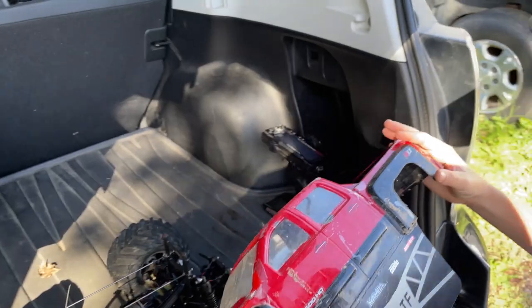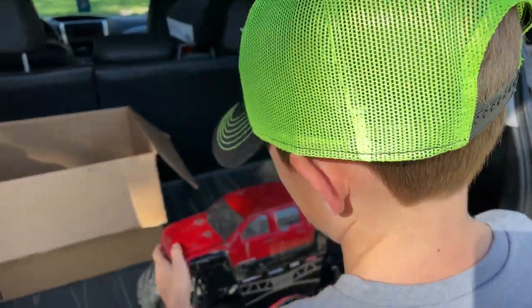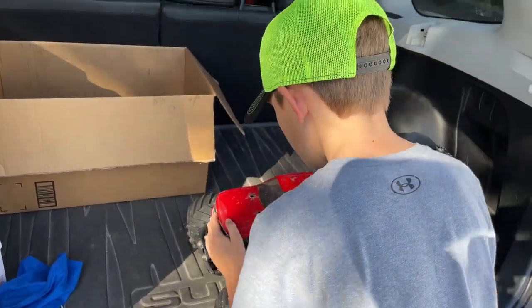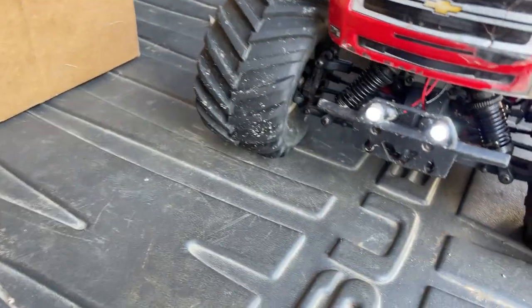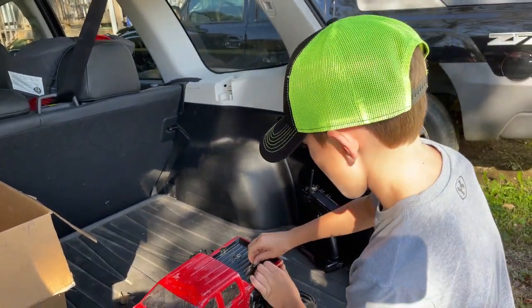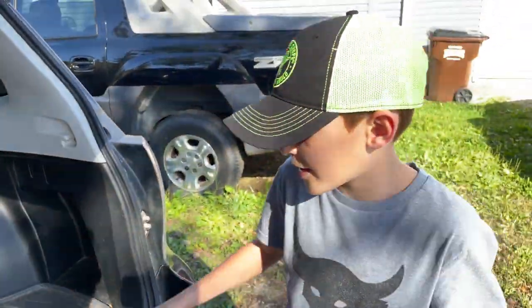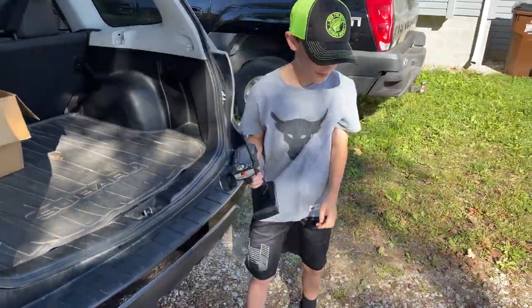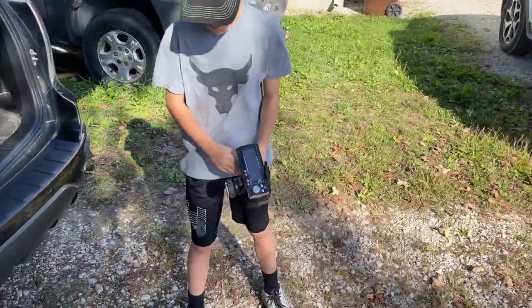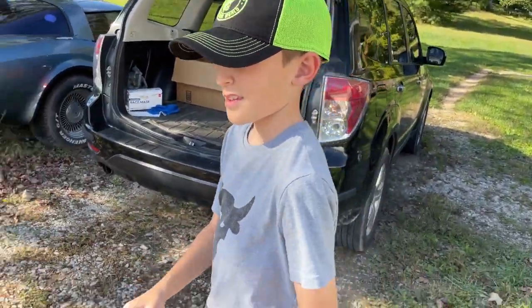B's going to take this baby out for a spin — it's been a while since he drove it. He's going to put the body on and then we're going to get this baby on the road. Don't forget Uncle Justin put these cool lights on here. He also changed the way the truck brakes — normally whenever you were going and wanted to stop, you'd hit reverse.